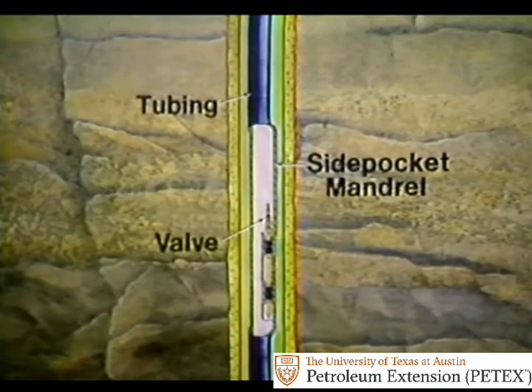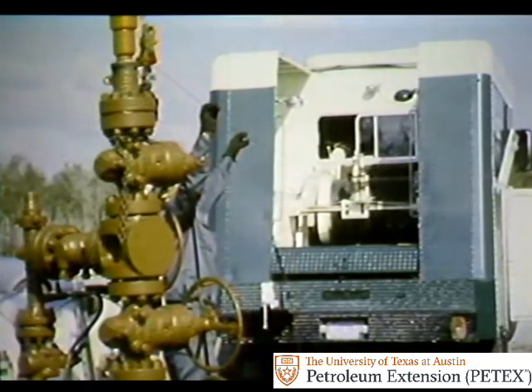On the other hand, this is a side pocket mandrel. The valve is installed in a pocket that's an integral part of the mandrel. To replace this valve, you can use a wire line unit — the tubing is left in place. The advantage is it's less expensive to replace a bad valve, because you don't have to pull the tubing string.